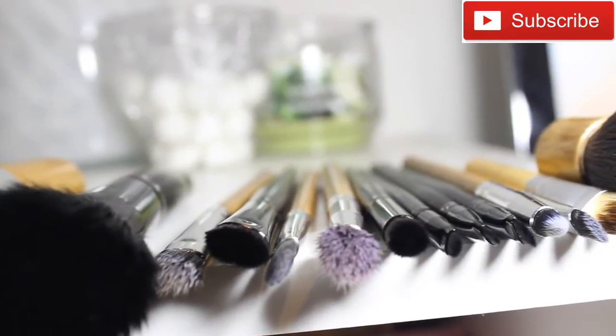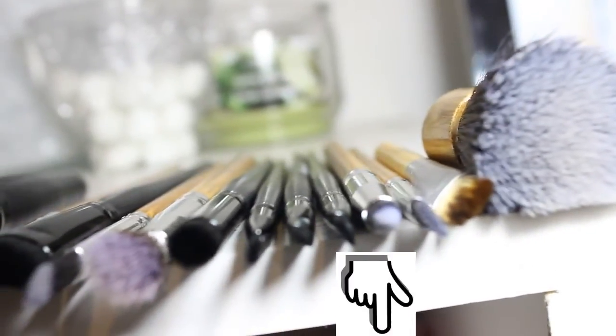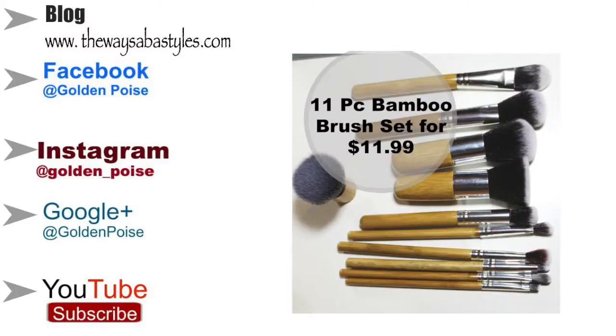I hope this video helps, and thank you so much for watching. If you guys have any tips feel free to leave them in the comment area below — I would love to hear how you clean your brushes or if you have any other tips. Alright guys, I'll see you in another video.